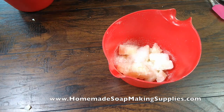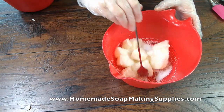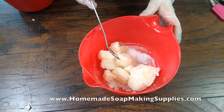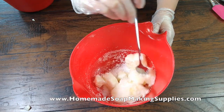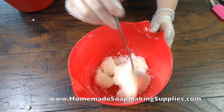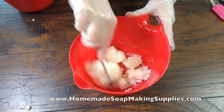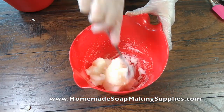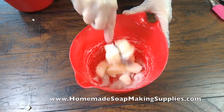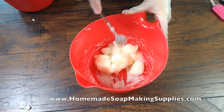Please always immediately rinse out your lye bucket. So the lye, when it reacts to water, gets super, super hot and melts your goat milk. We're going to sit here and stir until it's melted. You want to keep stirring so that it doesn't have spots where it burns the goat milk.